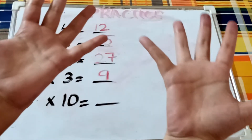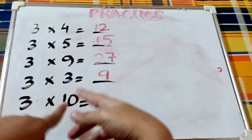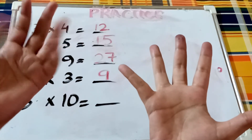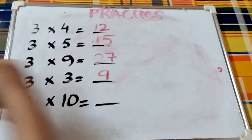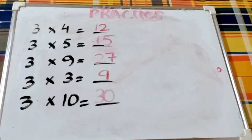Three times ten — you don't need to close any finger because you need all ten fingers open. Count the sections. We already counted twenty-seven in three times nine, so continuing: twenty-eight, twenty-nine, thirty. So three times ten is thirty. And usually students don't have a problem with three times ten!